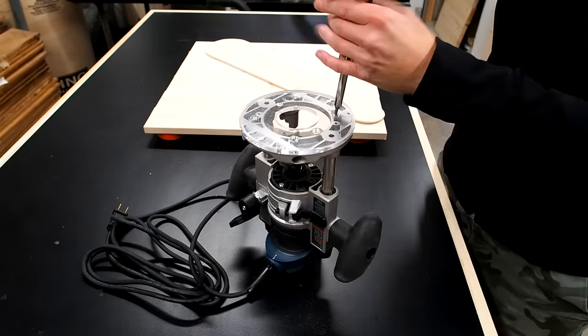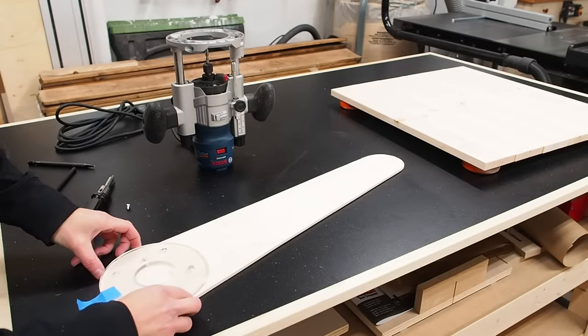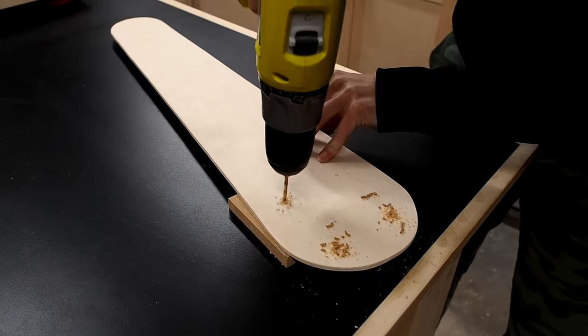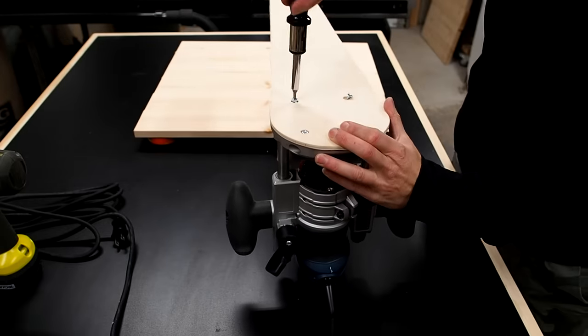The good thing about making your own circle jig is that you can be sure it'll fit with your router. Just remove the base and use it to trace out the screw holes. Then drill the screw holes and make sure to countersink them so that when you attach the jig to the router the screw heads will sit flush below the surface.